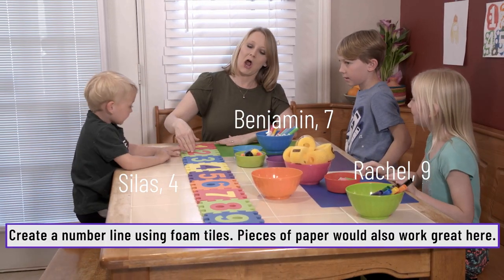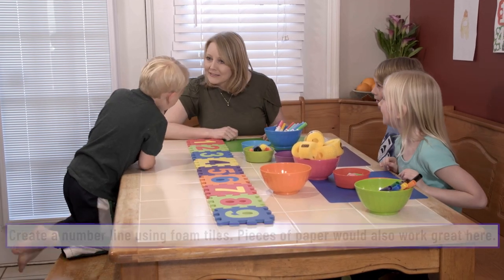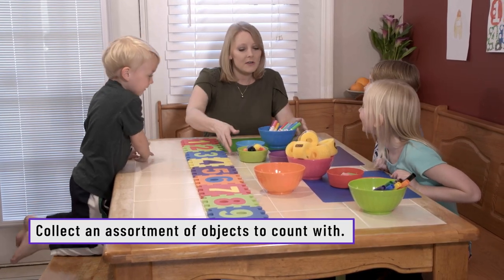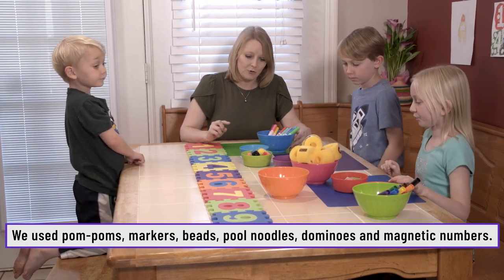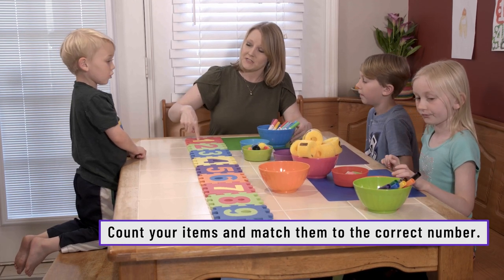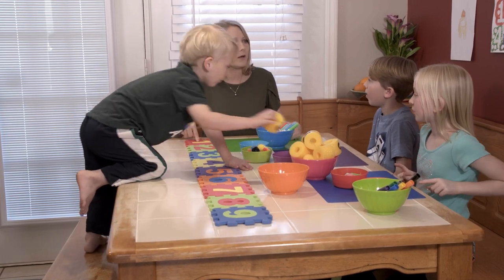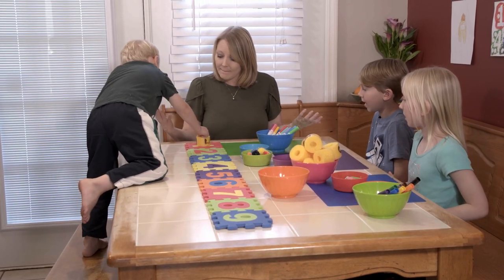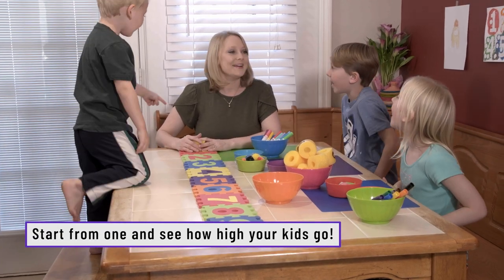So see this long number line right here? See all these fun objects that we have in front of us? I want you to match and work together — how many items correspond with each number. So if you see a number one, how many items are you going to put on that number? One! That's right. And we're going to go all the way to number nine. Are you guys ready? Yeah!